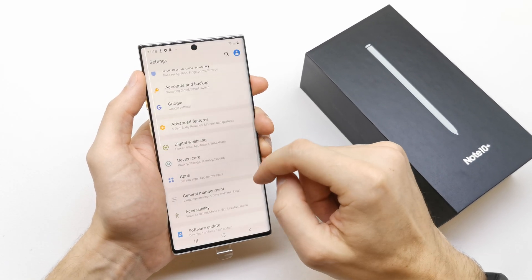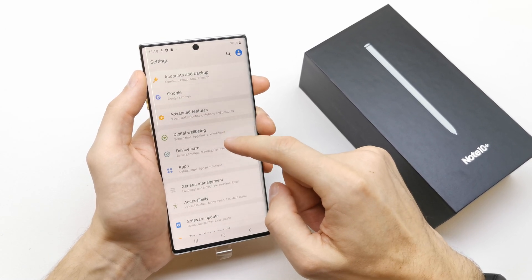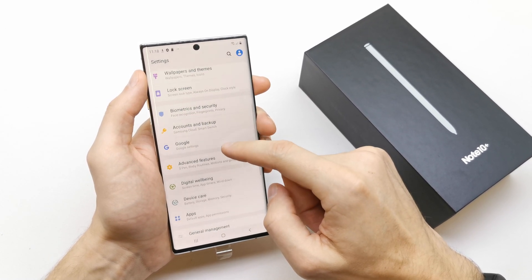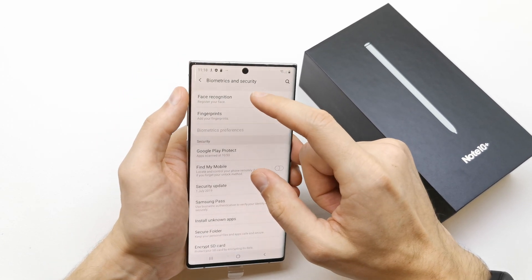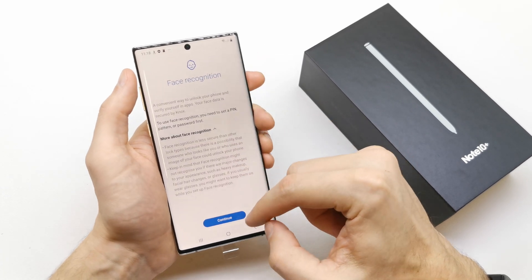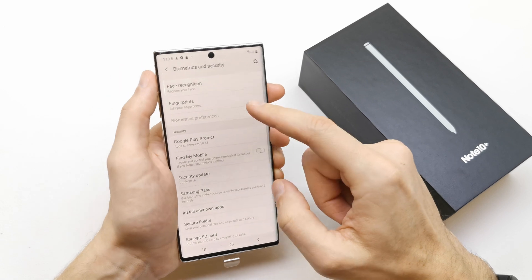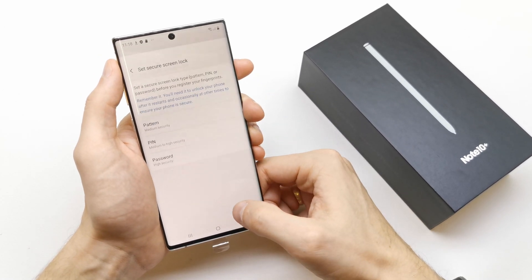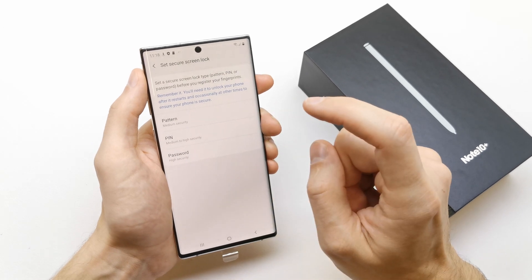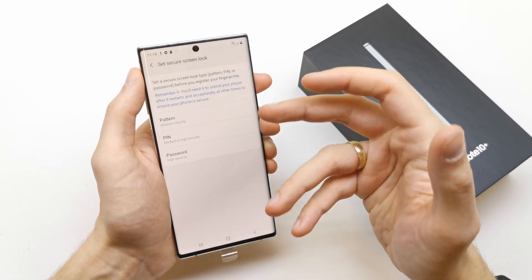To do this operation, go to your settings here and search for biometrics and security. Here you can choose face recognition to register your face, or you can add the fingerprint here. Continue to install the fingerprints or face recognition.